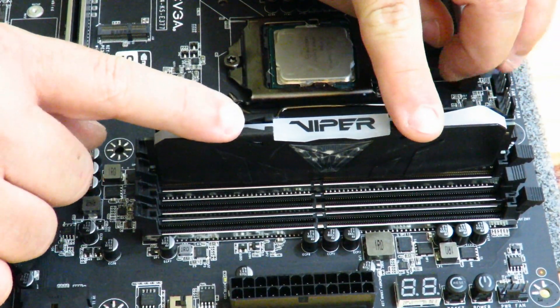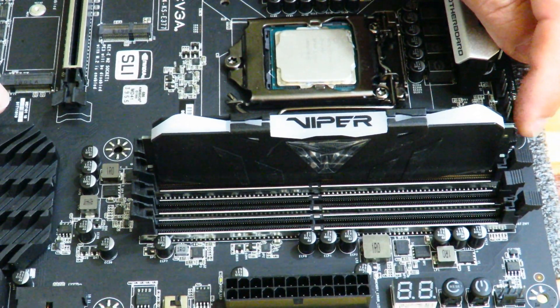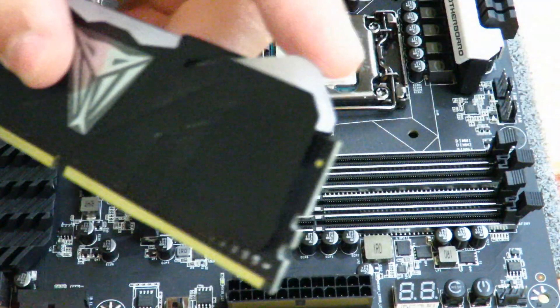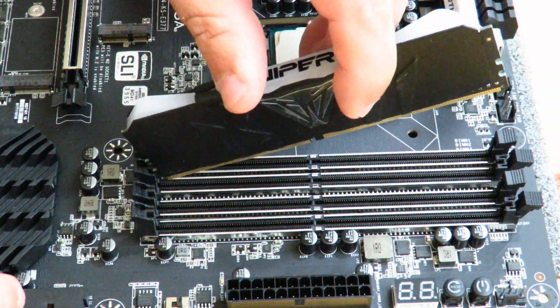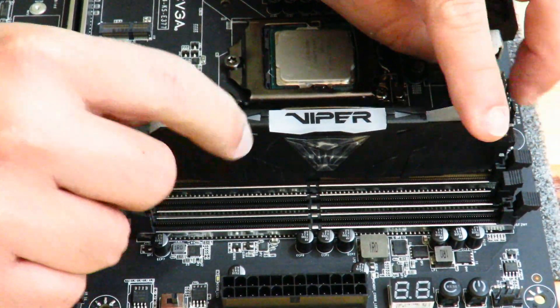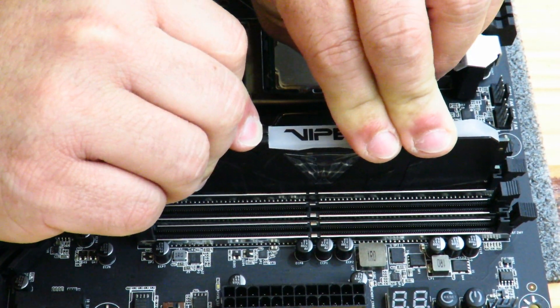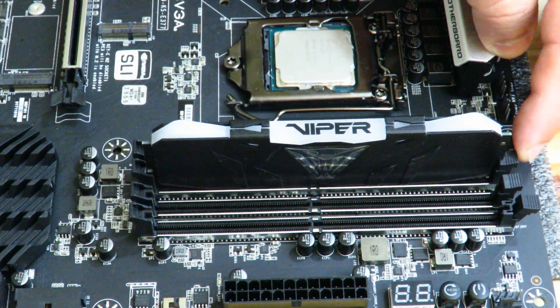Slide it down and push it in. You'll notice as you push it in, the little lock will lock back into place right over here, so the memory doesn't fall out — for example, if you're moving the system around. Just push down lightly, not too hard, and you'll see it lock back into place.